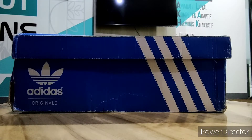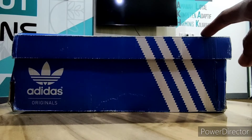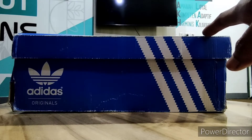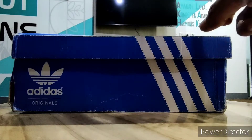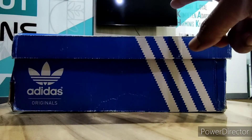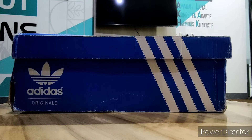Kali ini kita akan unboxing, kita akan review, kita akan lihat salah satu dari brand Adidas. Adidas yang seperti apa yang akan kita unboxing atau review? Adidas dari yang logonya Travel. Langsung saja teman-teman sobat casual, kita lihat isi dari boxnya.